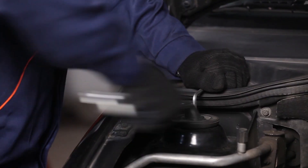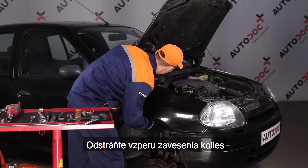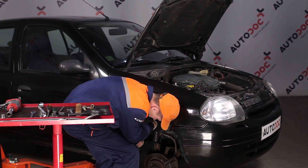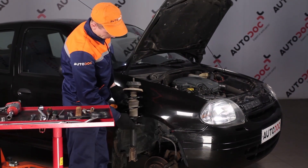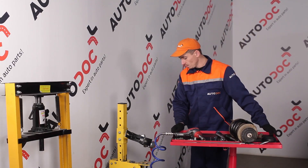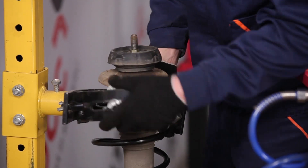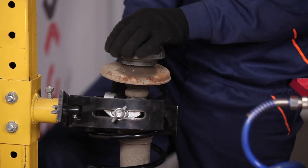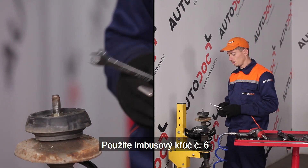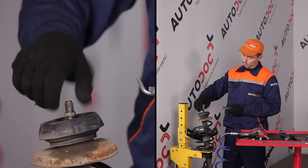Install the 2. Install the pump. Step 3: install the pump. Step 4: install the pump. Step 5: install the pump.